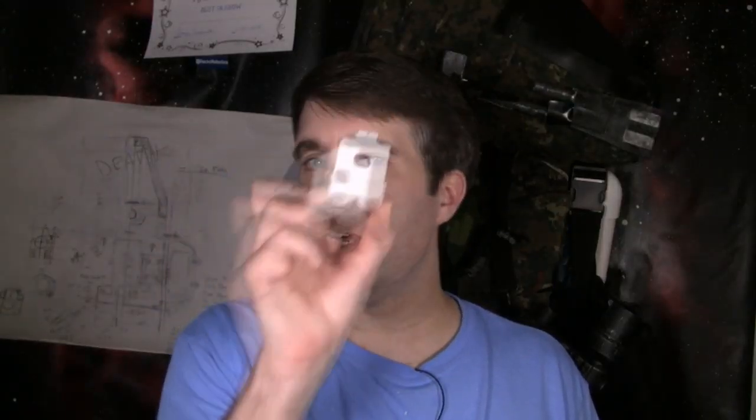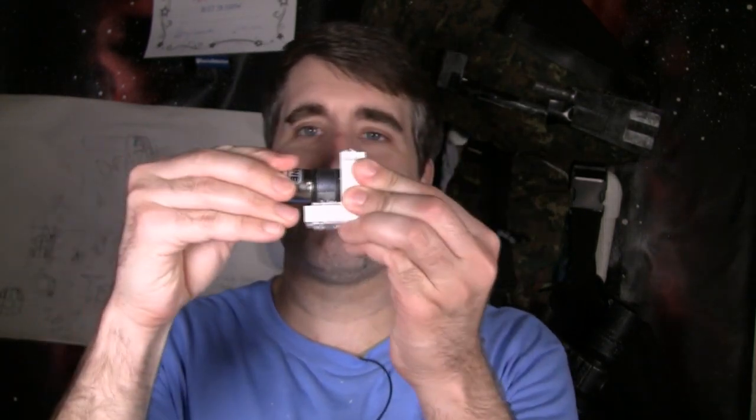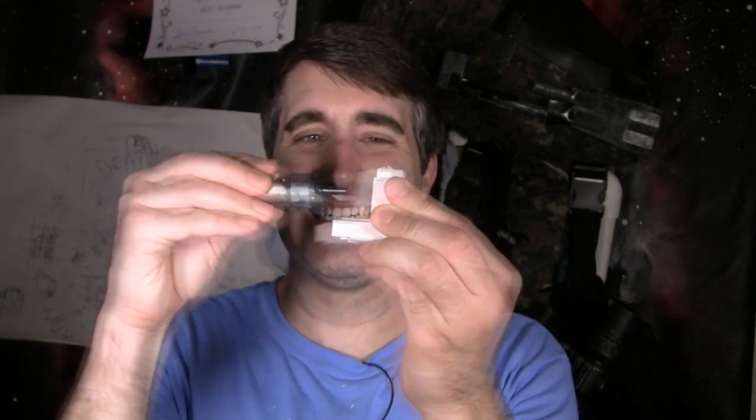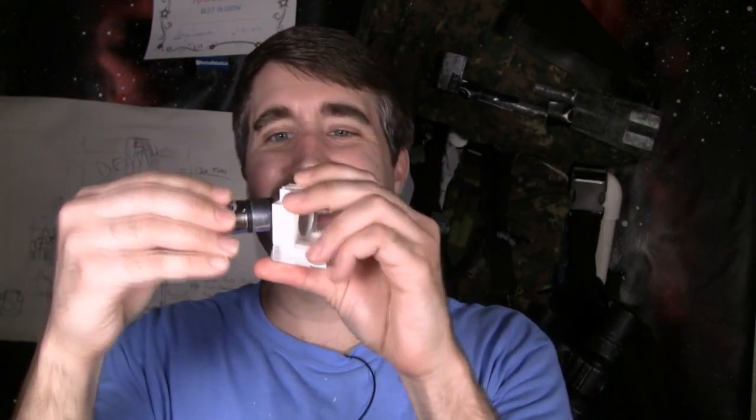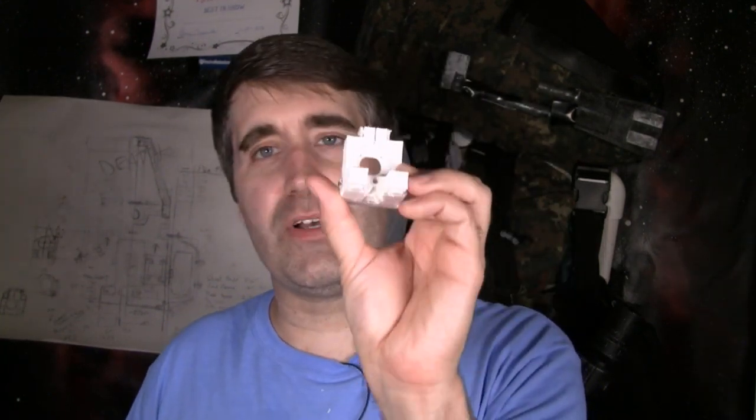3D printing of the new motor mount is done. Let's get the motor in here and see how well it fits. Total facepalm. If you've watched my content for a while, you'll know I always say that when you 3D print a hole, it ends up a little bit smaller than what you measure. I say that all the time, but in this case I completely forgot. This motor mount was measured to the exact dimensions of the motor, and of course it doesn't fit. So let's get back to Blender and try again.